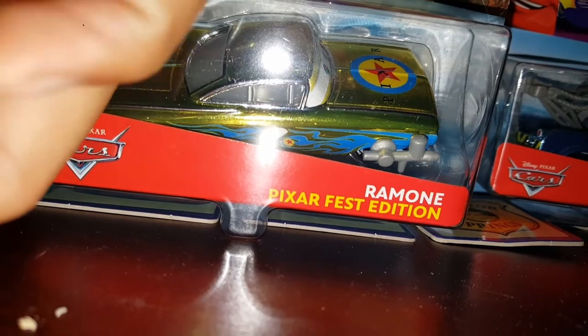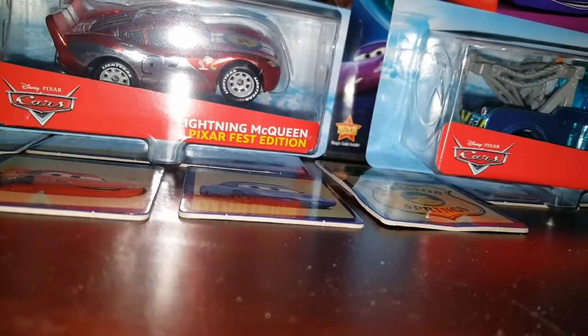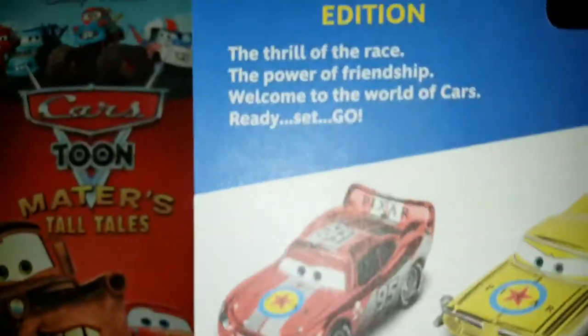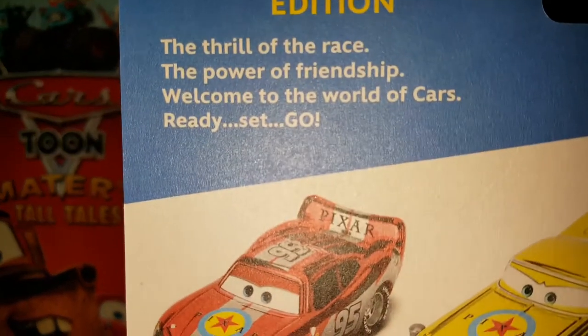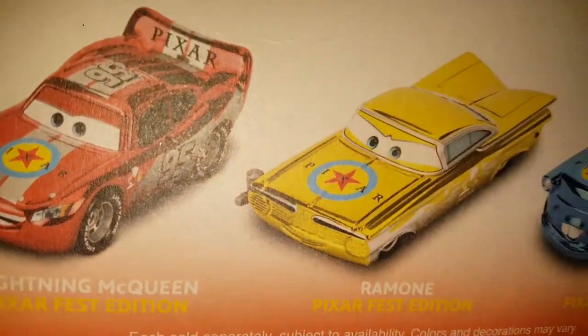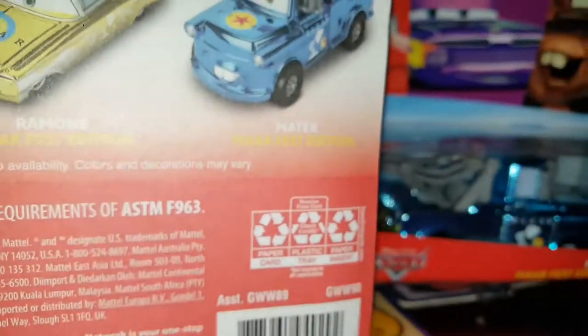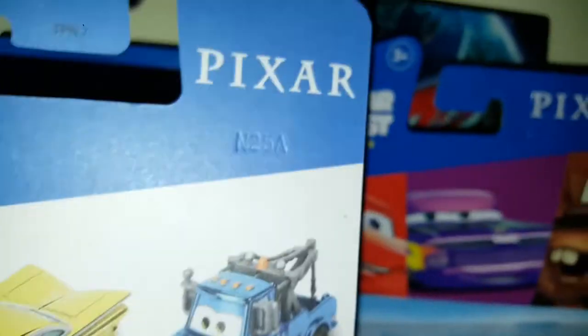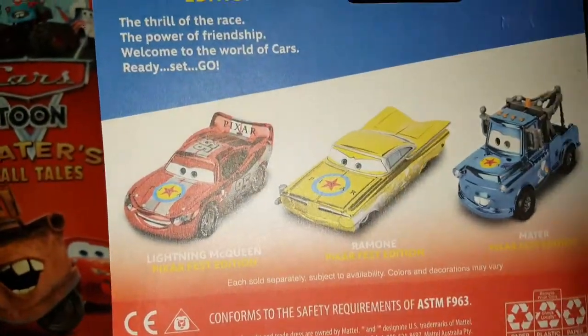Blue desert behind Ramon, and already Ramon looks so shiny — Ramon Pixar Fest edition. From what I've heard, it's not a paint gun, it's a ball gun — I'm not completely sure on that. On the back it says 'The thrill of the race, the power of friendship, welcome to the world of Cars, ready set go.' We got McQueen, Ramon, and Mater on the back — McQueen Pixar Fest, Ramon Pixar Fest, Mater Pixar Fest, all limited edition.